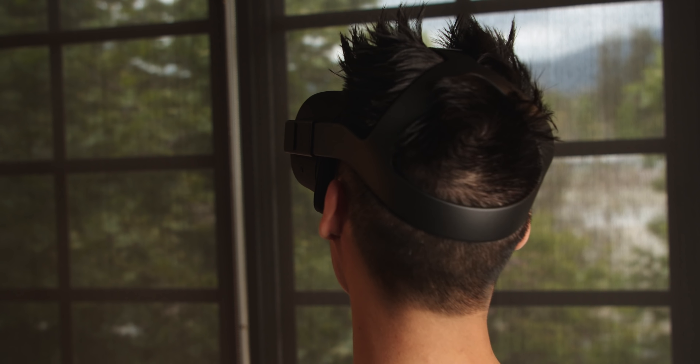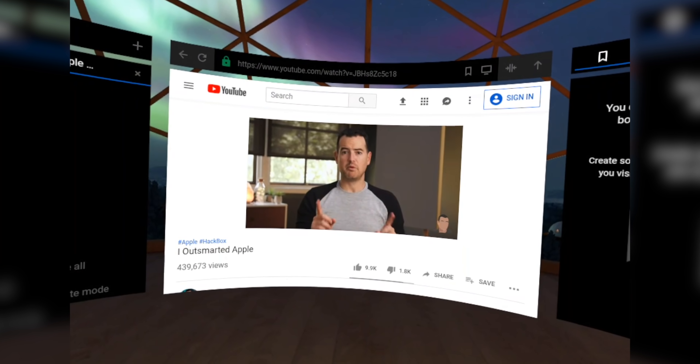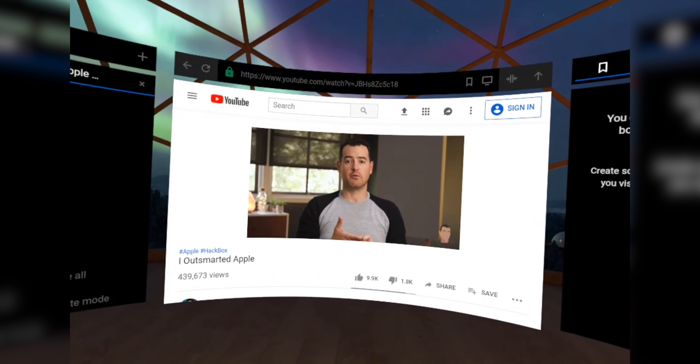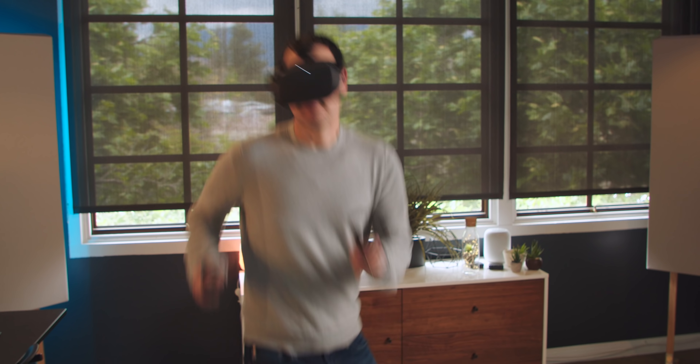I've had a mixed reaction to VR over the years. When home VR first came out it seemed awesome, but you needed a crazy expensive PC and the experience wasn't ever that great. There was that middle ground of using your phone as a VR headset — it was fine, but I never found much use for it. This was really the first VR experience that was super immersive. I don't know if it was not having to put on headphones — actually hearing the VR come through.